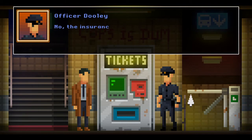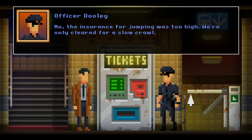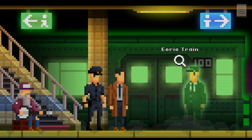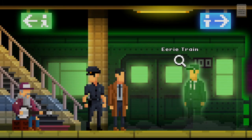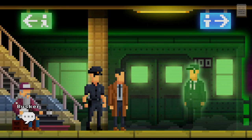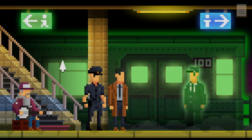All right, through the barrier. Sorry detective, the barrier is broken — we have to crawl under it. Can't we at least jump over? No, the insurance for jumping was too high — we're only cleared for a slow crawl. Being a cop is nothing like television promised. Hey look, this guy's got a banjo — at least I think it's a banjo. This is an eerie train isn't it.